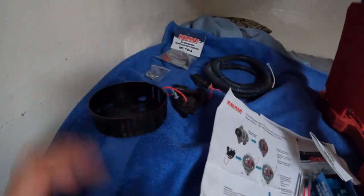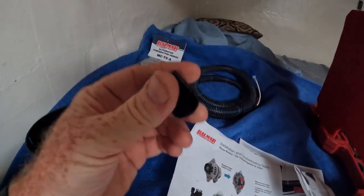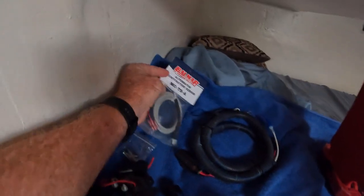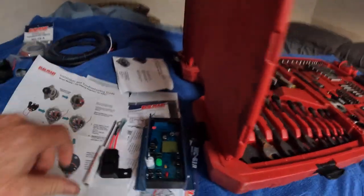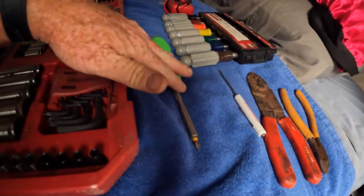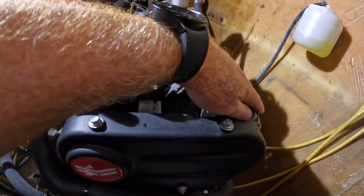Today I'm going to try to install a Balmar smart regulator for my Balleo alternator. For that I need all this stuff: the new back cover, the new regulator, the new brush cover, the wiring harness, the alternator temperature sensor, the brand new 618 charge controller, a handful of tools, a couple of sockets, some nut drivers, a screwdriver, some wiring tools, and a voltmeter to check things.